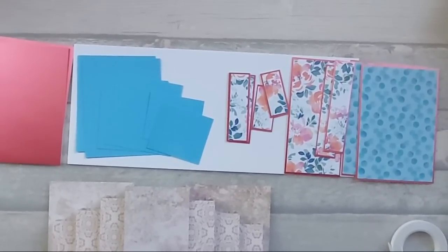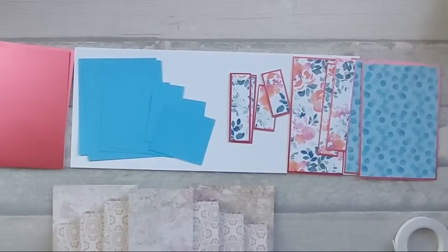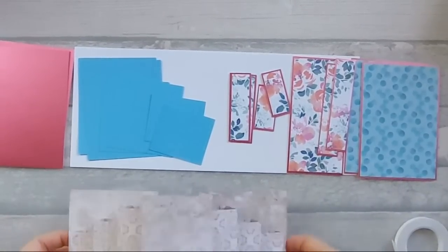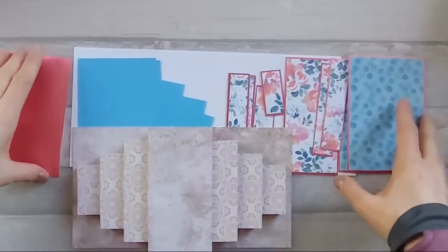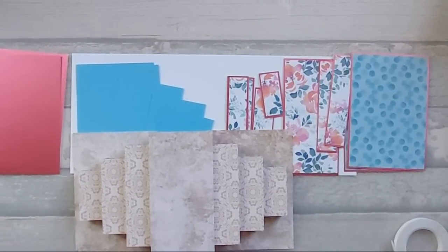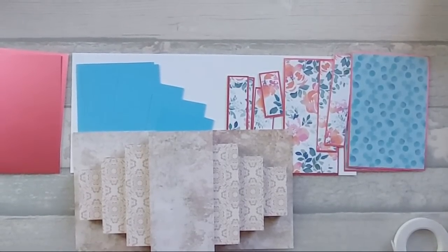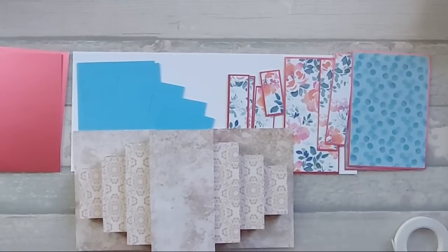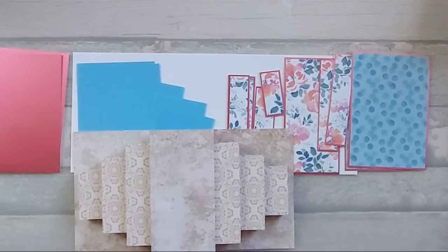I'm trialing live streaming. This is the card we're going to make - this is my sample. I've cut all my bits out. You guys didn't know I was live streaming so this is going to be interesting, but we'll see how we go. Just bear with me a second while I work out what I'm doing.